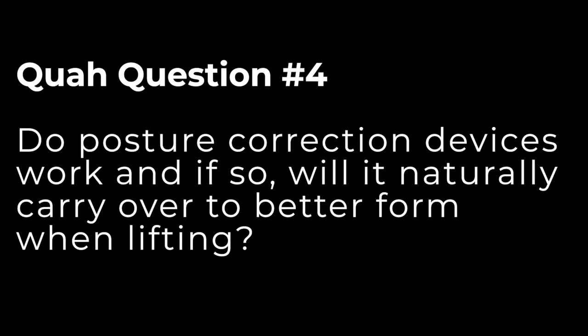Next question is from Ilugol: Do posture correction devices work, and if so, will it naturally carry over to better form when lifting? Terrible idea.